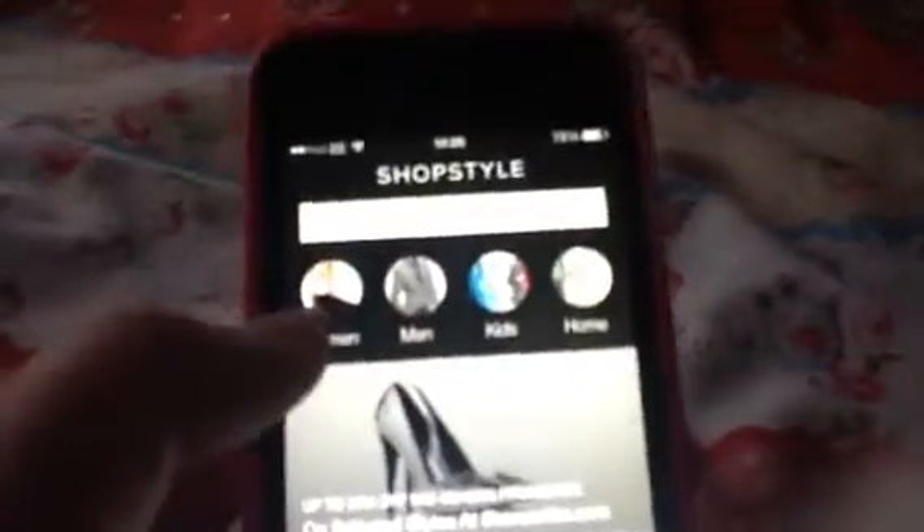Next is shopping. I like ShopStyle because you can go into Women and then browse different categories and get all the items listed out.